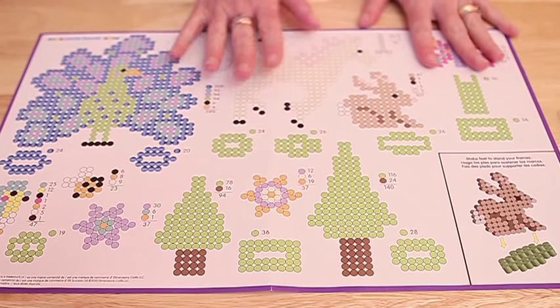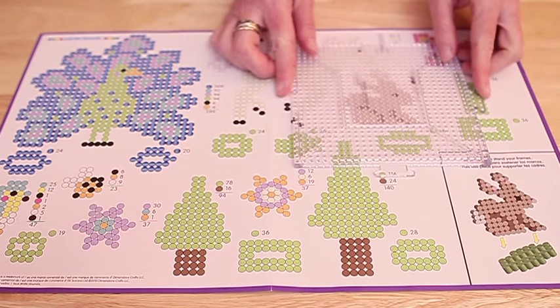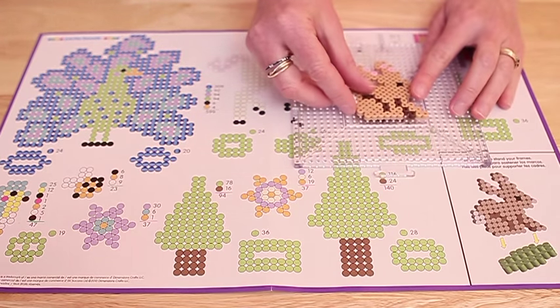With the patterns, you simply take the pegboard and put it right over the pattern, and then you'll know exactly where to put each one of your beads to create your awesome little perler project.